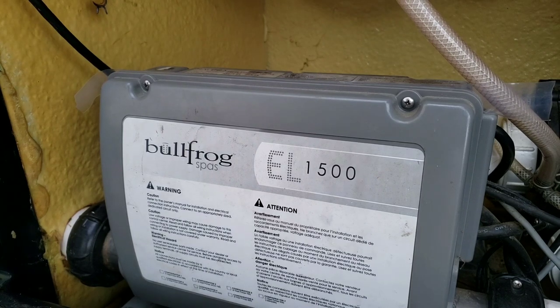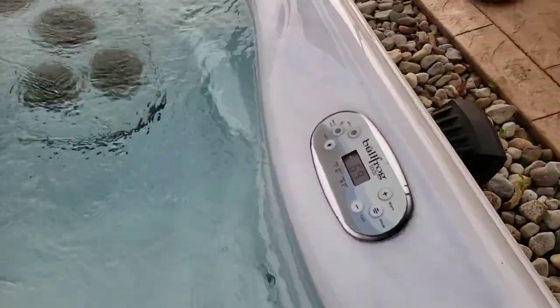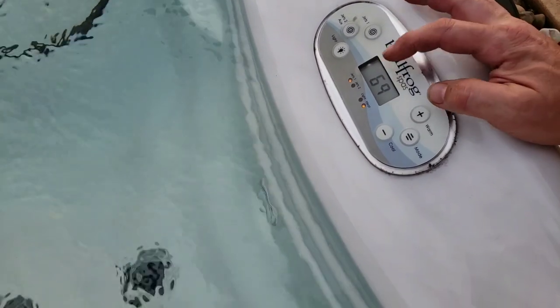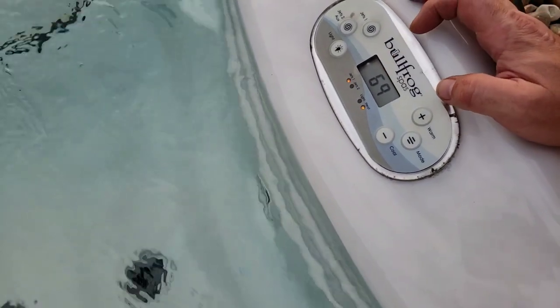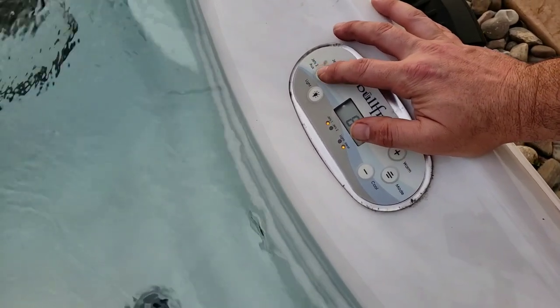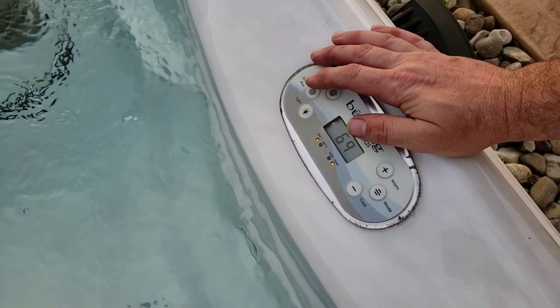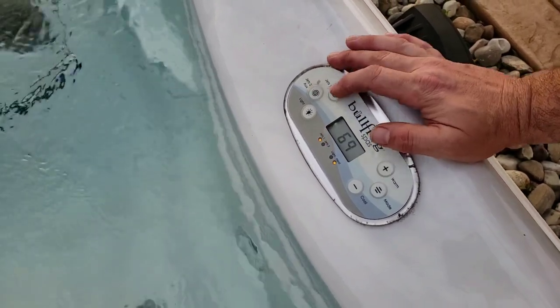Time to fill this with water and get it running. We've got the hot tub all full of water and the temperature is coming up — it's only 69 degrees right now. The problem was the jets: the auxiliary high-speed pump wasn't kicking on. The light would come on but the pump wouldn't run.